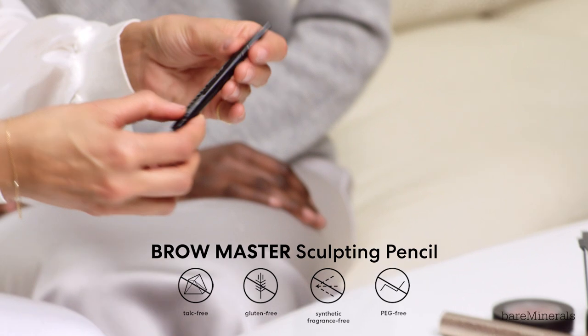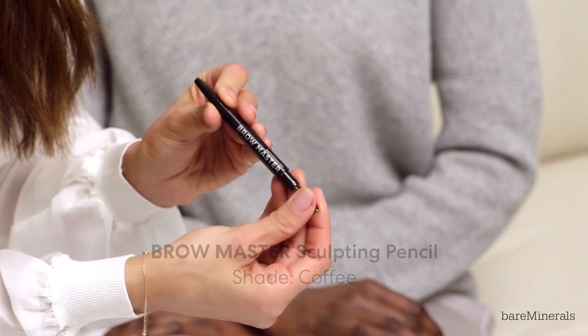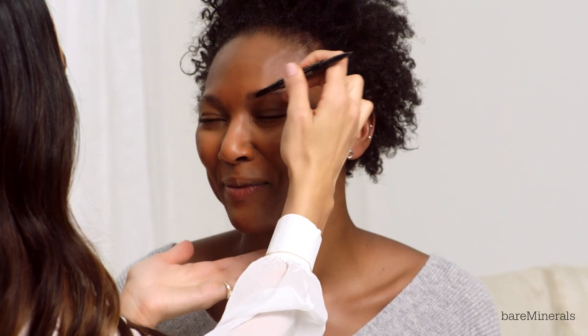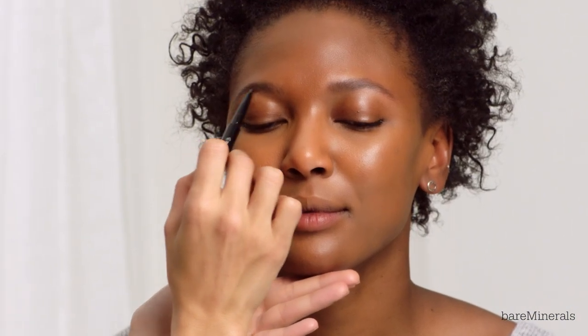I'm going to use the back of my ring finger to tap underneath her eye. Then I'm going to use the Brow Master in shade Coffee. She usually keeps the shade, so I'm going to extend the brow just a little bit.